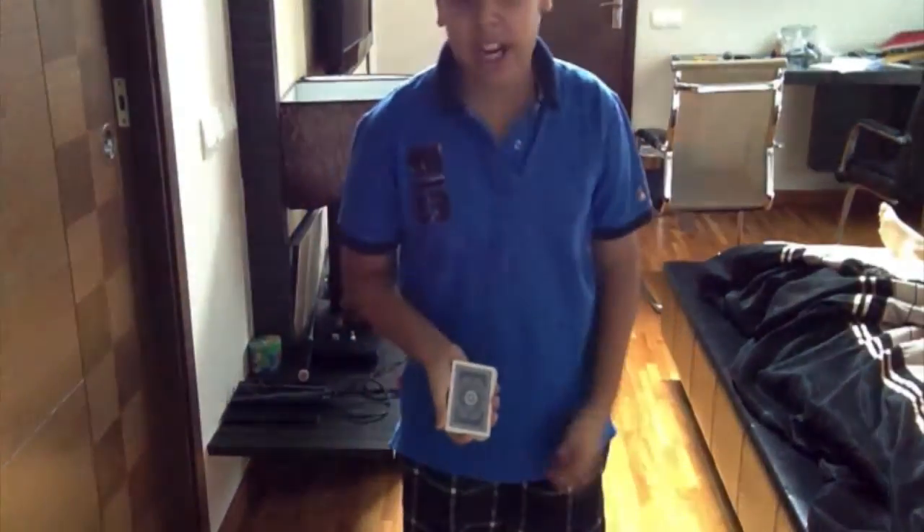In return, I'm going to give you a dynamo card trick and I'm going to reveal my face. There we go. And I'm going to be showing you a dynamo card trick.